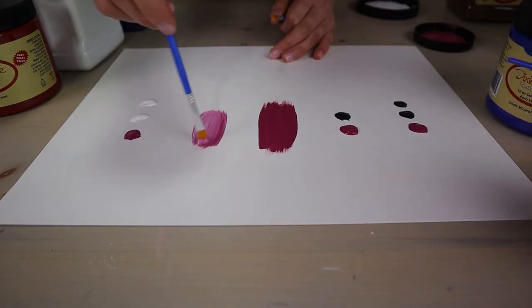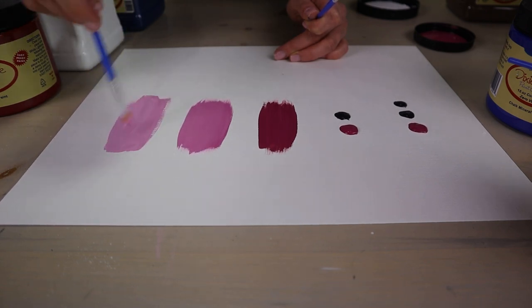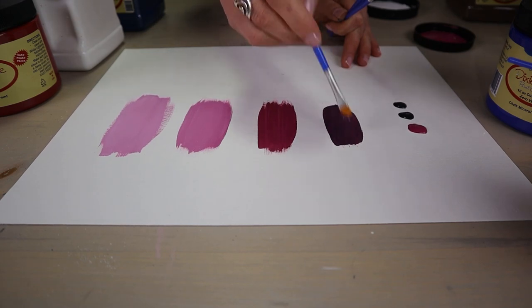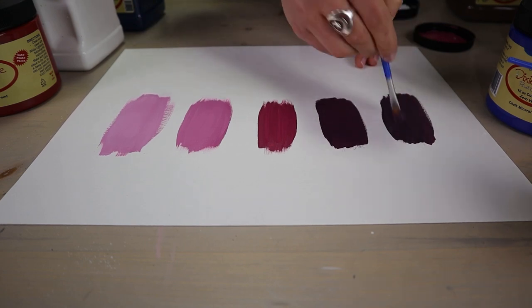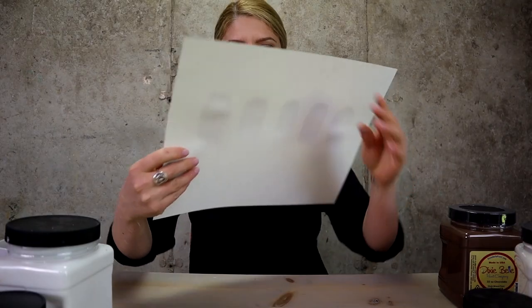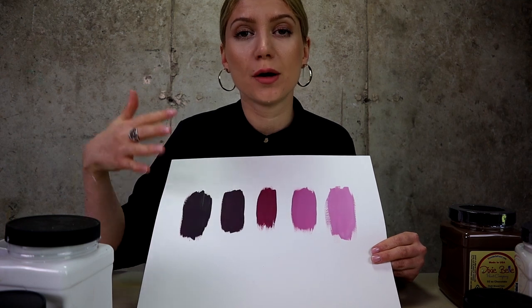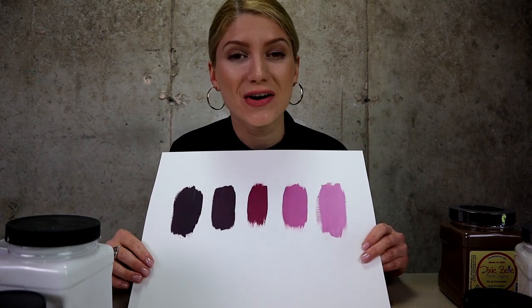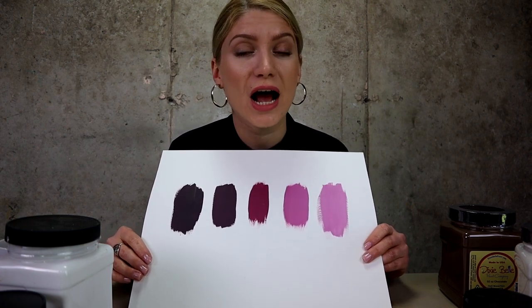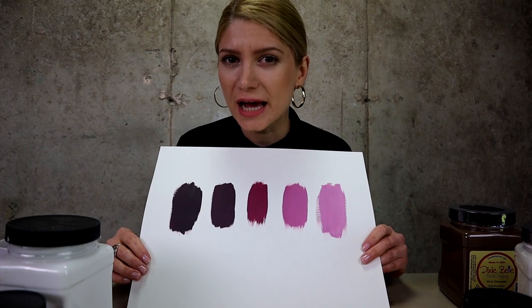Let's see how these colors mix. Look how many colors we can create by just having black and white — we got five different colors. And remember, the possibilities are endless. You can keep on going. You can add five parts of white and one part of Plum Crazy and you'll probably get a very light pink color, or you can continue darkening up the Plum Crazy by adding more parts of black.